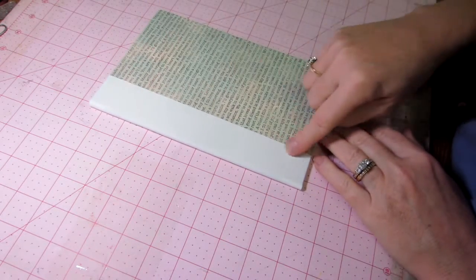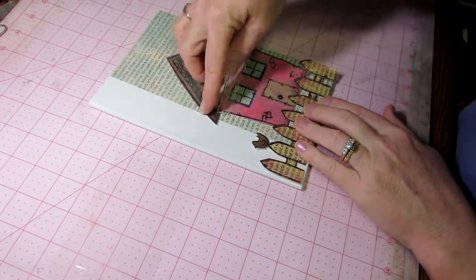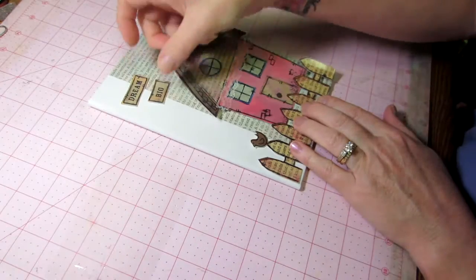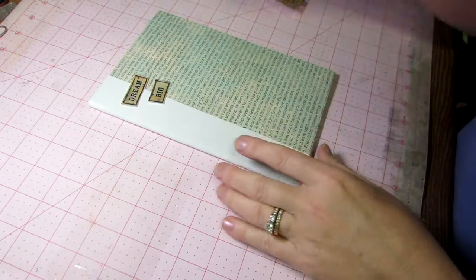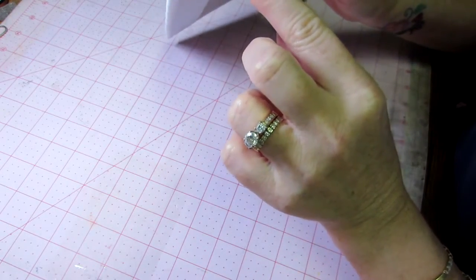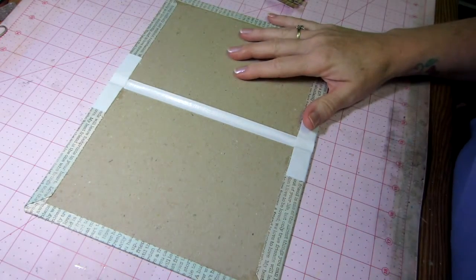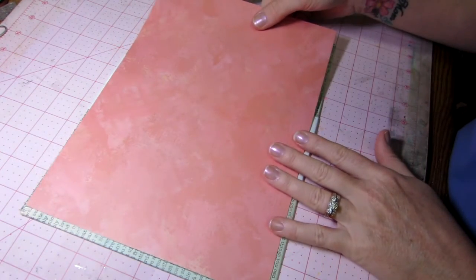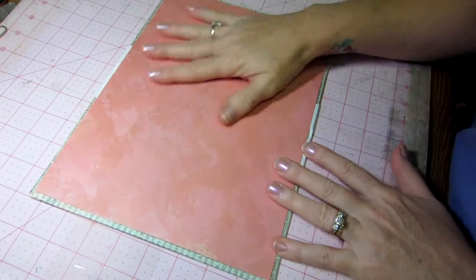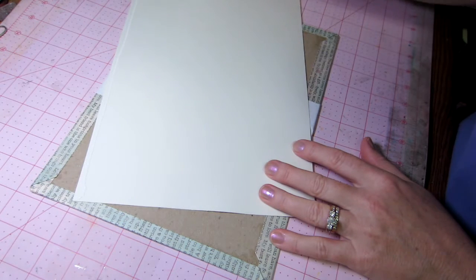It looks a little crooked but I'll put 'dream big' here and that'll cover it up. You do want your spine to be straight, but I wing stuff — I'm not a perfectionist, I'm a 'good enough' person and I don't get worked up about it. The next thing is to add your inside cover. I've already cut the paper; I'm going to use my wet glue and adhere it. For newbies I think it really helps to see how someone does it, so I do it in real time.